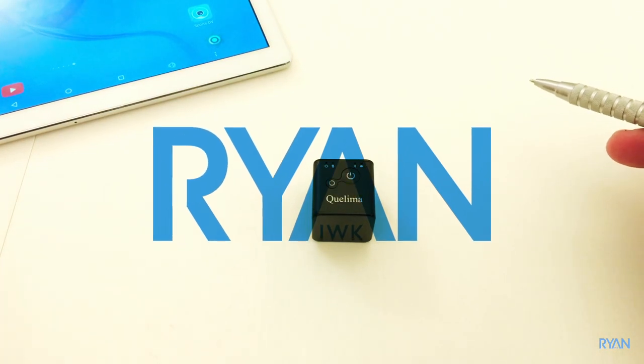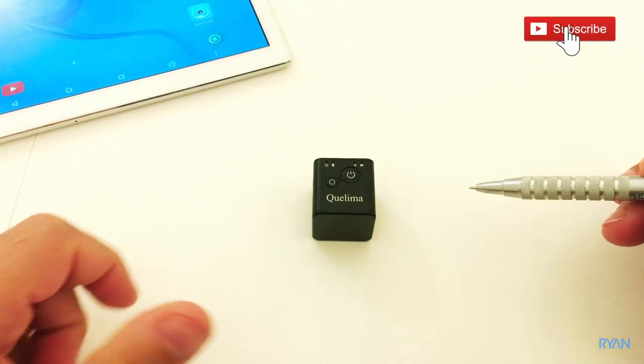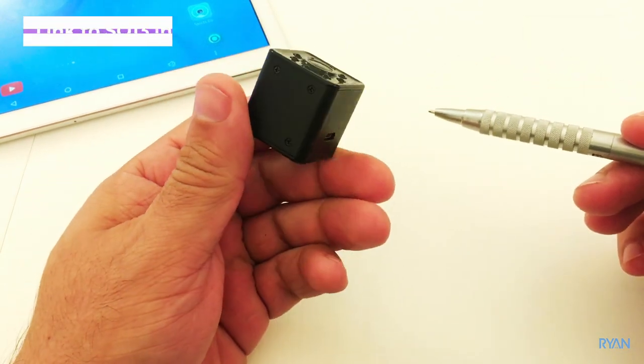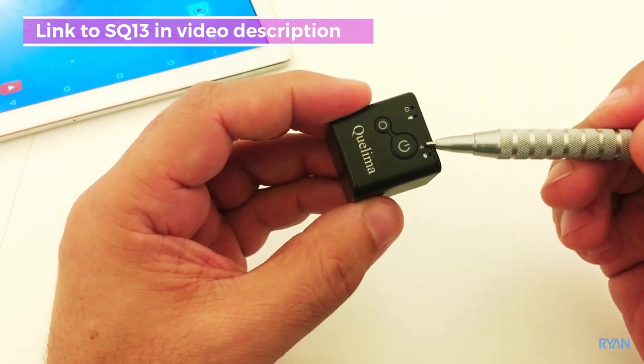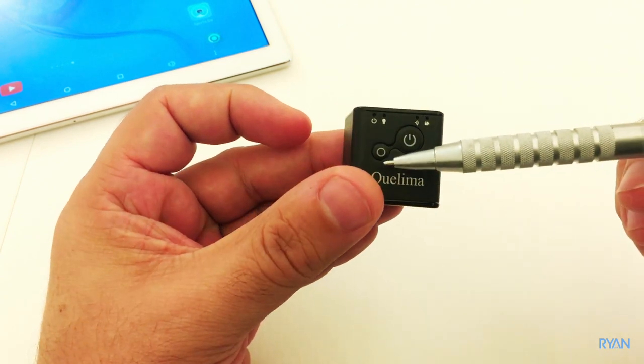Hello guys, welcome back to the channel. I'm Ryan, hope you guys are doing fantastic. This is just a quick video showing how to operate the SQ13 mini camera. This is a 1080p camera and it's the first in the series to introduce Wi-Fi. Let me show you how to work with it.